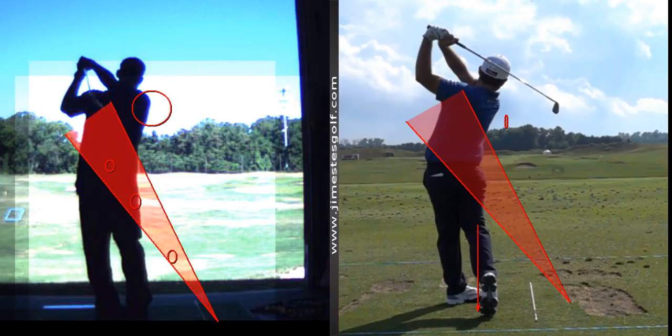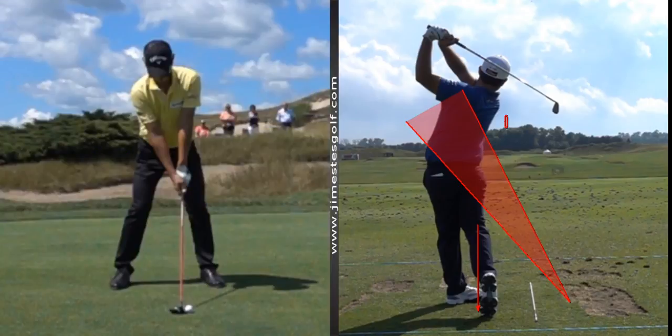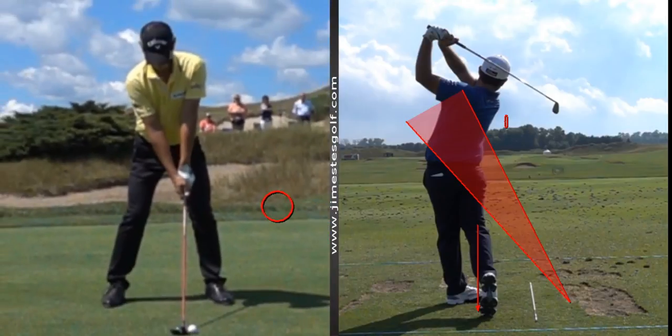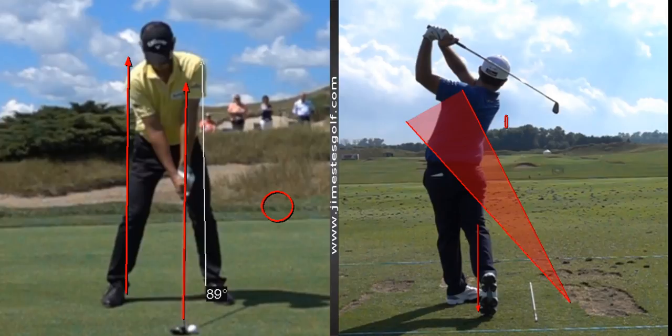I'll show you some pros. Zoom in on the grip — you can see how his hands are together and how the shaft is in front of his zipper. It's not pointing at his left hip; it's pointing just inside the left hip. Now he's got a fairway wood here. The ankles are not underneath the hips — that's a little bit too wide of a stance. I like to see the ankles directly underneath the hips, but it's pretty typical to see guys with a wide stance with longer clubs.